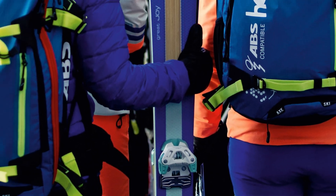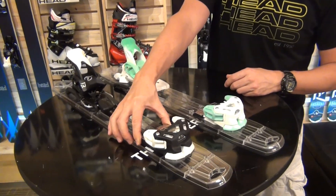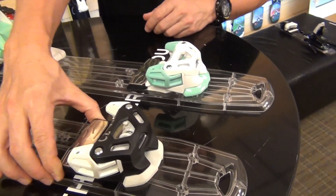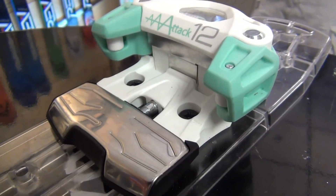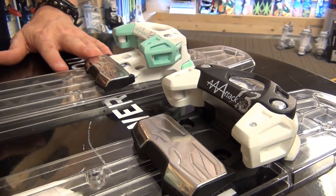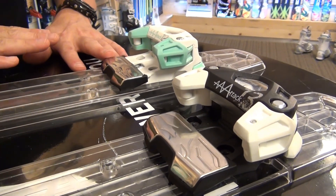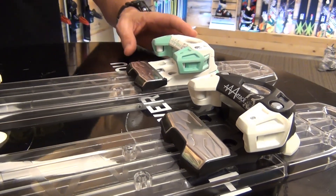Let's get into some of the specifics of the bindings. We use a 77mm metal AFD that gives you great contact and power transmission through to a wide body ski. We have a low stand height of 17mm on these bindings, so the binding really puts the skier down close to the ski to get the optimal feel and optimal edge sensitivity on wider skis.